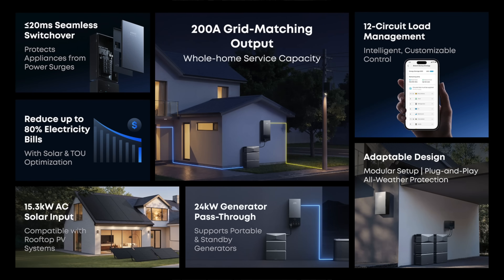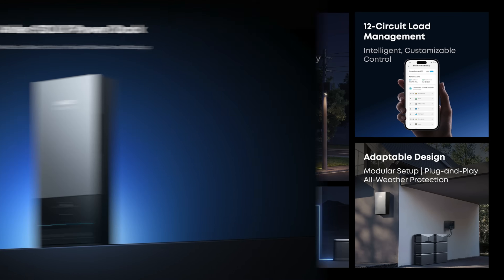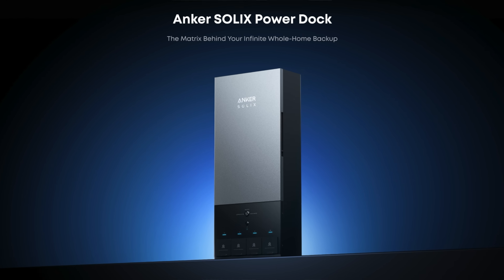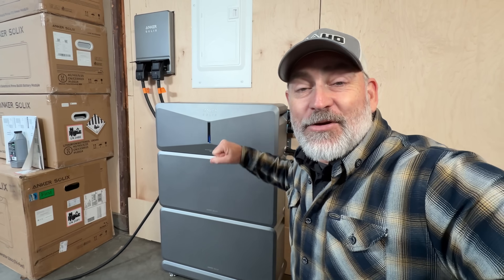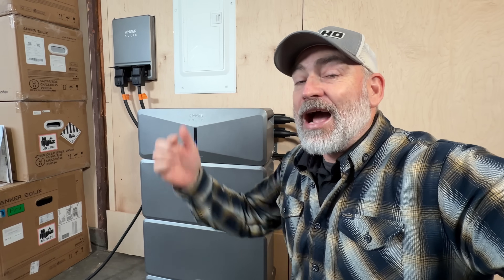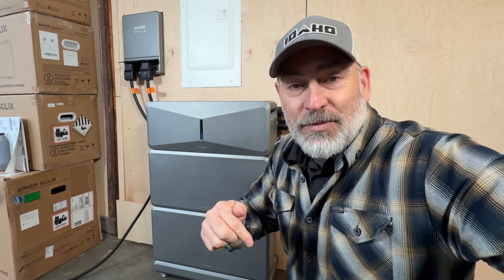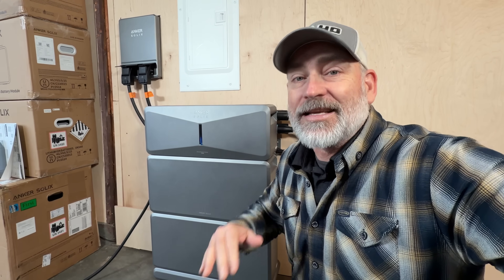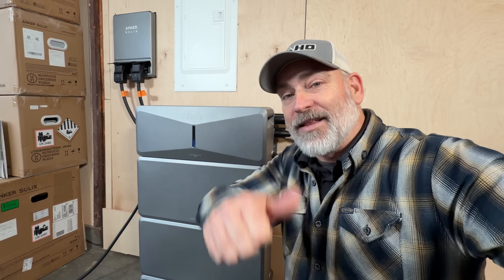Anker also has a fully automatic option with their power dock — it gives you hands-free backup and load management. If you think the Anker Solex E10 is a solution you'd like to install in your home, I will link to it in the description below. Be sure to use the discount code so you get the best price. We want to thank Anker for sponsoring this video, and we hope you guys have a really great day and keep smiling.